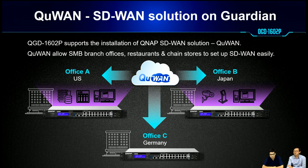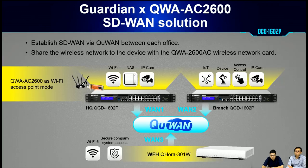The next feature is our SD-WAN solution, QWAN. The QGD-1602P supports QNAP's new SD-WAN solution, QWAN. This technology allows administrators to set up SD-WAN easily at branch offices, restaurants, and chain stores. If you need Wi-Fi access, we can combine with existing solutions — for example, our QWA-AC2600 as a Wi-Fi access point. At another branch office, you could have another Guardian switch, and for employees who need to work from home, you can use the QHORA-301W QWAN equipment with Wi-Fi capability.